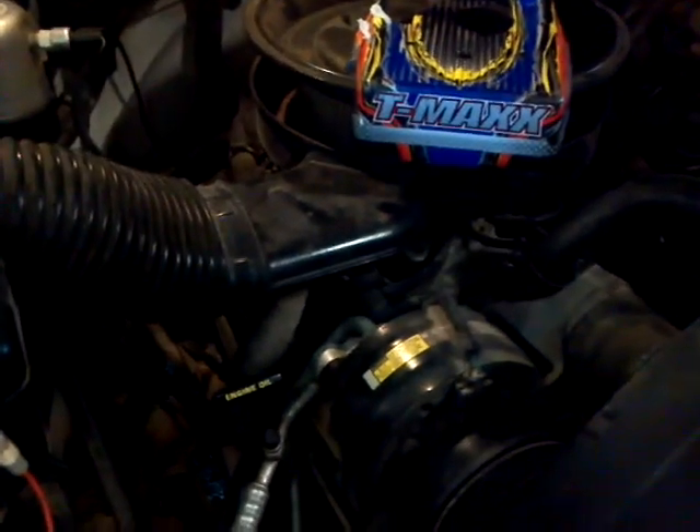I got a 350 in this thing. Nothing wrong with it, runs just fine, all that good stuff.